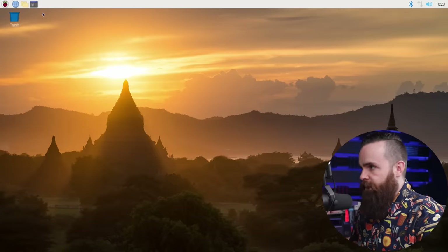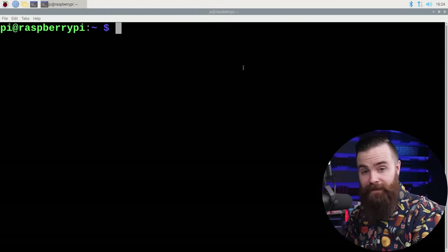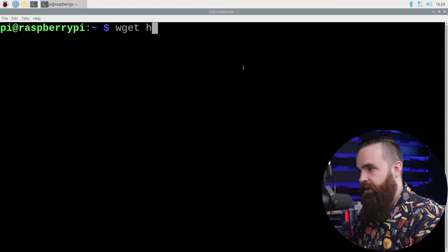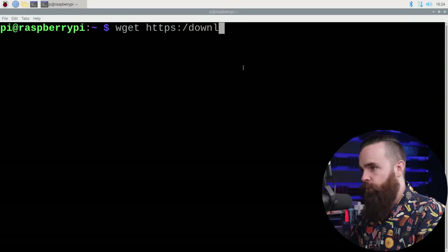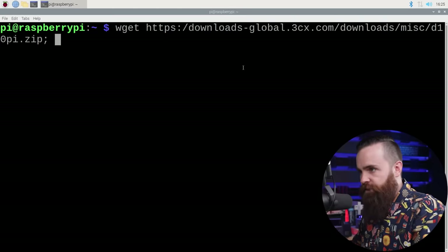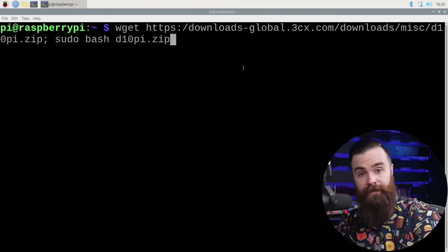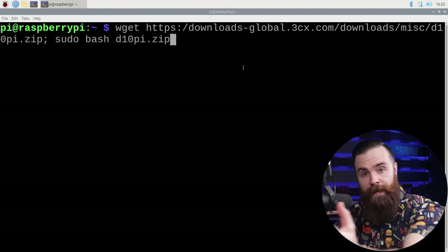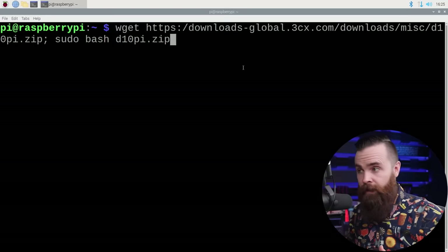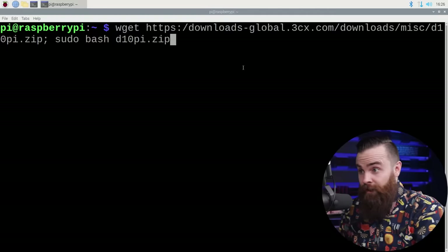Open up the terminal by going to the top left and clicking on that little black box. All we need is one command. You can follow along as I type, or copy and paste from the description. The command is: wget HTTPS colon slash slash downloads-global dot [3CX URL], then a colon and a space and then sudo bash D10 pie dot zip. What this does is go out to the internet, out to 3CX, and download a script. The wget pulls it down and then sudo bash runs that zip file — the script that installs our phone system. All I have to do is hit enter.